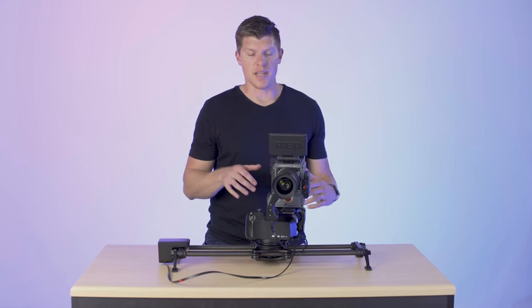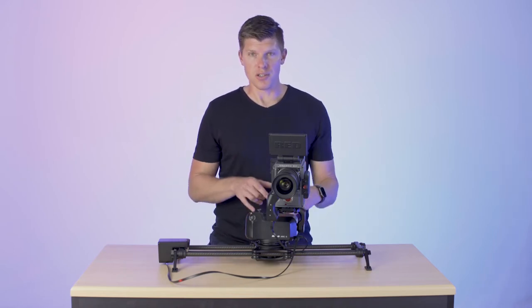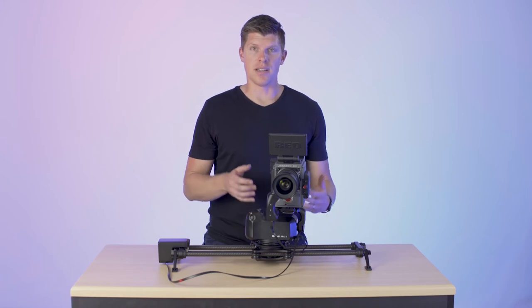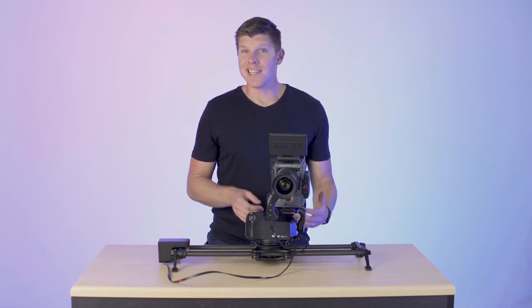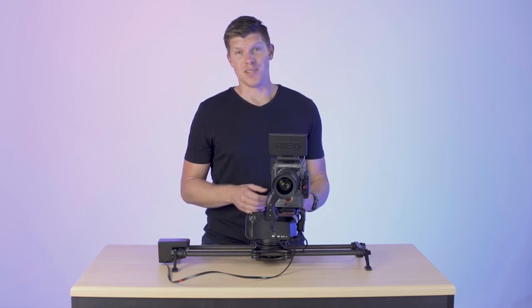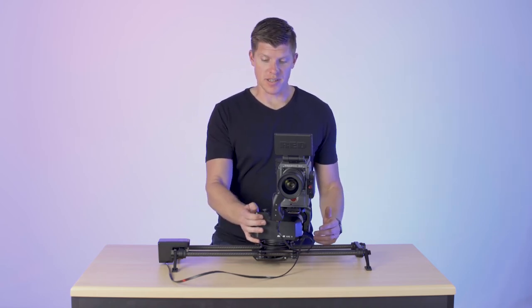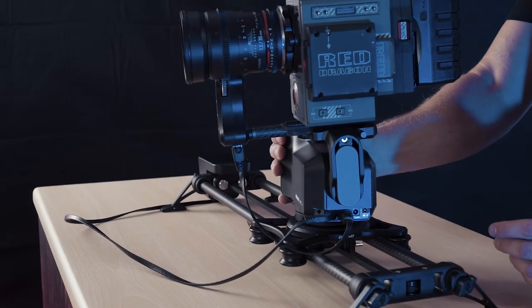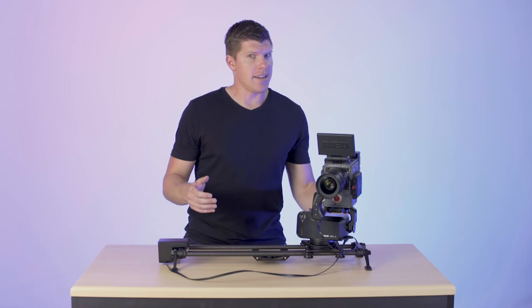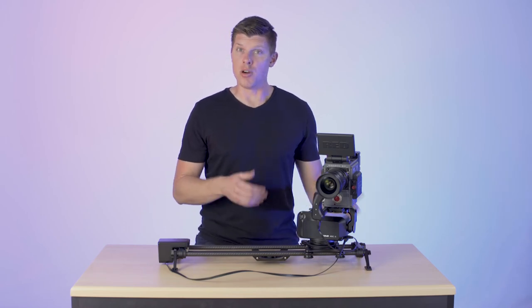Now, this mode is primarily for using ARC 2 on a tripod, however you can use it on a slider. If you want to get a manual pan-tilt shot on ARC 2, it's almost impossible if you're using both of the joysticks. I can get a decent panning shot, but if you want that kind of shot, I would recommend using remote mode.